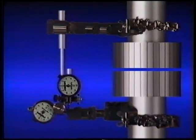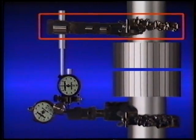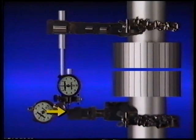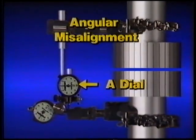We'll use this illustration to show one way that dial indicators can be installed. The brackets and dial indicators are set up for a rim and face alignment. The bracket that supports the two dial indicators is attached to the motor's shaft, and the bracket with the targets is attached to the pump's shaft. This target represents the rim of the fixed component's hub, and this target represents the face of the fixed component's hub. With the rim and face method, one dial indicator measures parallel misalignment by taking rim readings — we'll call this the P dial indicator. The other dial indicator measures angular misalignment by taking face readings — we'll call this the A dial indicator.